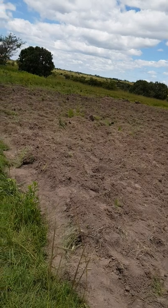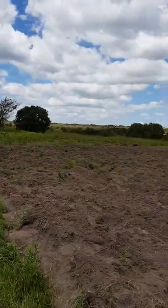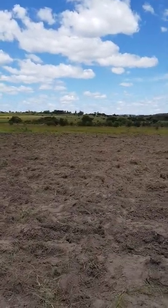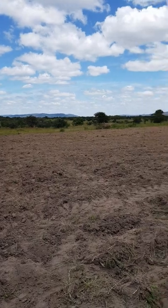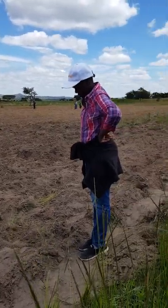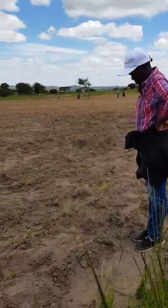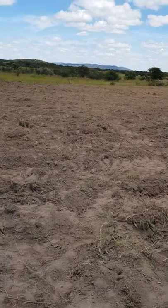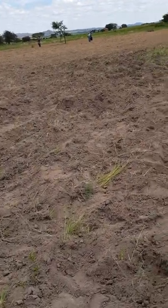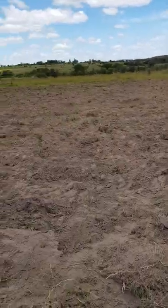The area we are doing it in is Macheke. We've managed to find a hectare — we are renting the land, it's not our own land. In the future we are also planning to have our own farm where we can plant hectares and hectares of this crop. So stay tuned — we'll give you feedback. Thank you very much, bye bye.